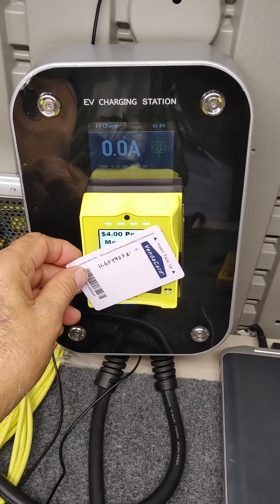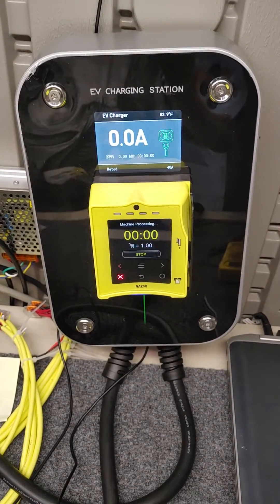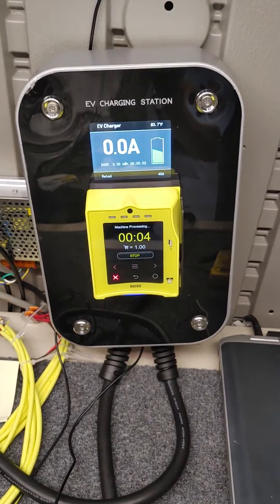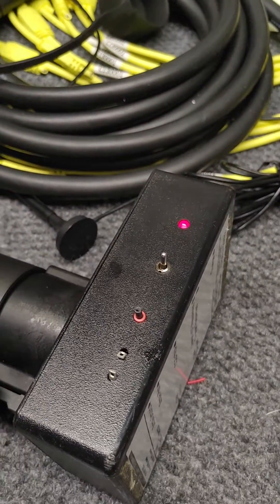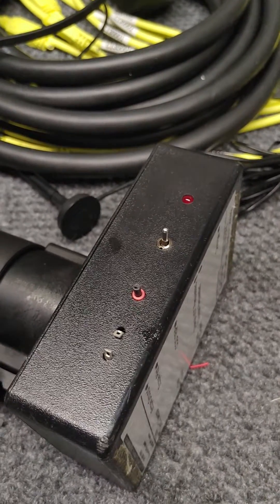In this case we have a pass card — RFID — it's approved and as you can see it's charging. We have a little test device right here which shows that it's putting out the 40 amps of power. It's just a test circuit.